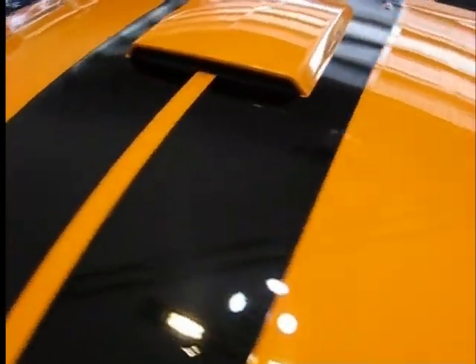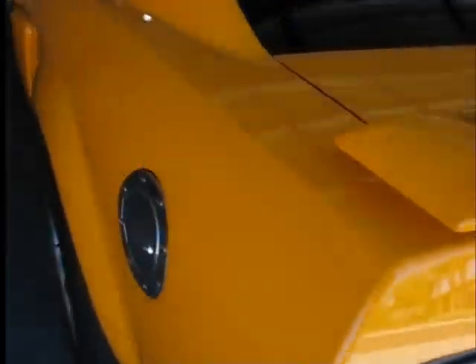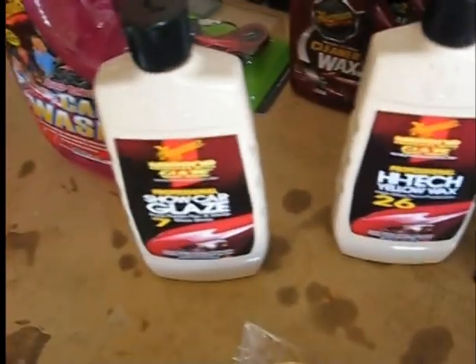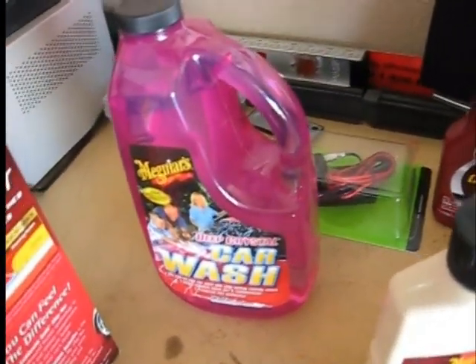We're going to see the before and after difference. We'll start with the Mother's California Gold clay bar because it's easy to acquire, then do the Meguiar's Mirror Glaze Polish Number Seven — the brown stuff. We let that set a while because it's oily and doesn't dry completely like normal wax. Then we take that off, apply the Meguiar's NXT Next Generation 2.0 purple bottle to seal in the polish, then finish with Meguiar's Number 26 yellow wax. After claying, we'll wash the car instead of buffing off the clay residue. Pete's supply list includes extra pads for each product, the NXT, Number 26, Number Seven glaze, and the Deep Crystal car wash.